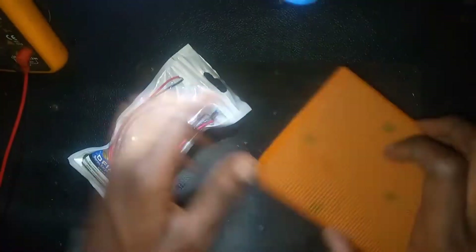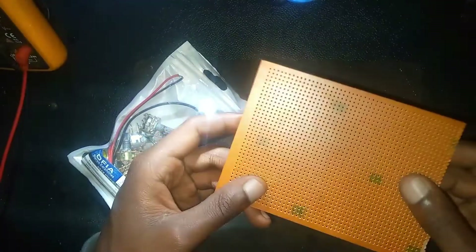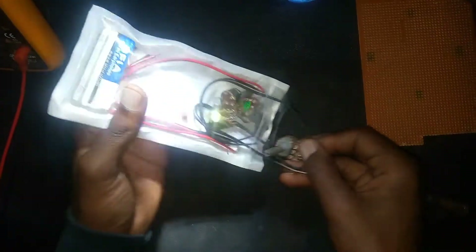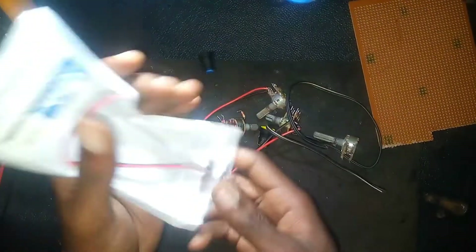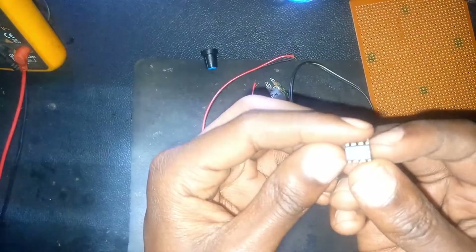Now this is a PCB board. There are two types: some which have continuous lines and some which have only one line at each dot. These are the components — just very few — and this is the main one: JRC 4558.